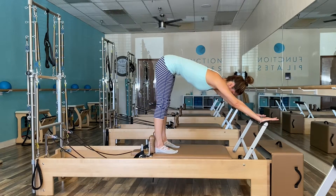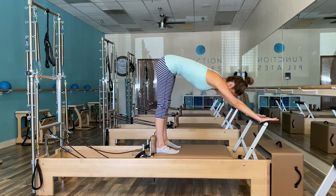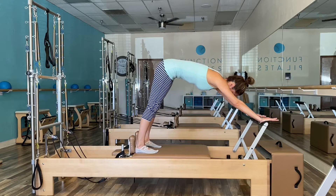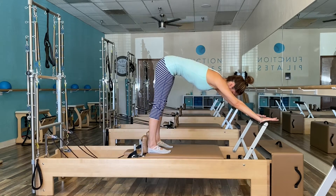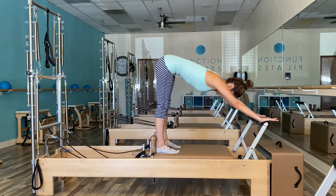Depending on the client's posture, it may be more to their advantage to work in a neutral flat spine. Emphasize the belly button lifting up towards the ceiling, shoulders down, fingertips reaching straight ahead. Allow them to visualize a string lifting their tailbone to the ceiling.